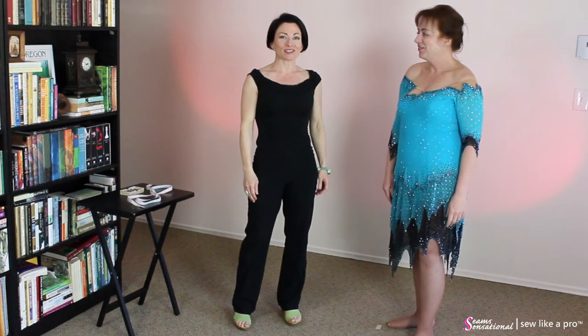Hi again, everyone. It's Teresa Sigmund, founder and designer of Seam Sensational, and I have again with me here today, Leslie, my excellent friend and fellow dancer.